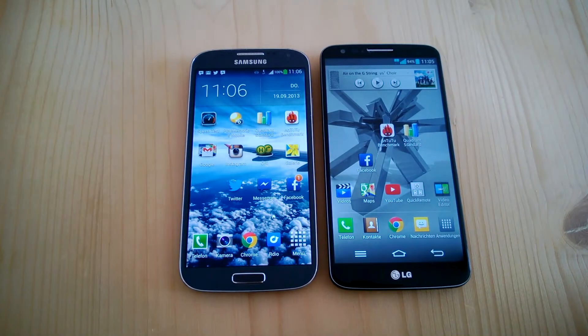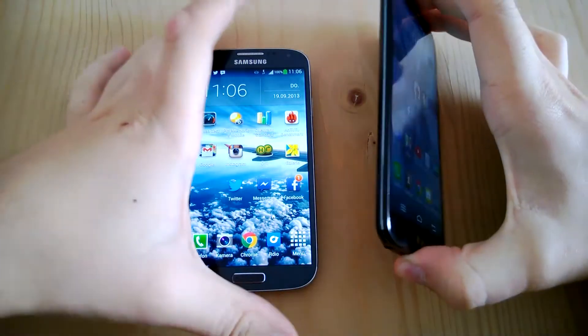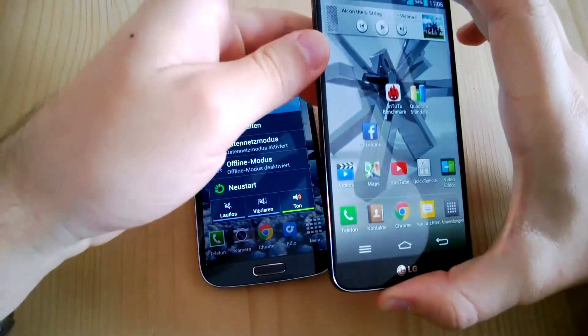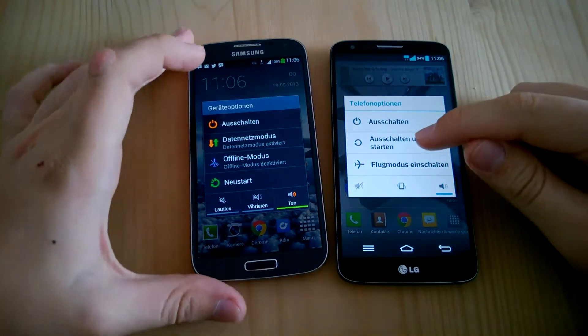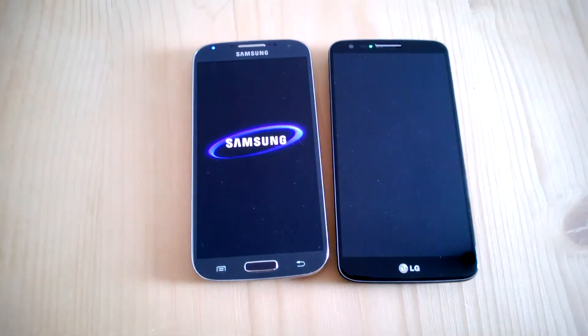Hi, I'm Daniel from Tablet.de and this is a quick benchmark comparison between the LG G2, the brand new LG smartphone, and the Samsung Galaxy S4. Let's restart both phones so we have a clear memory. Let's see how fast both can reboot first.